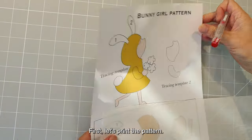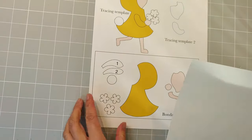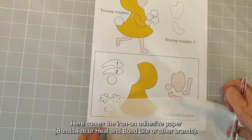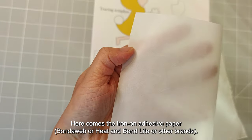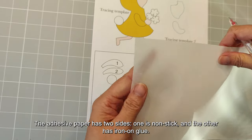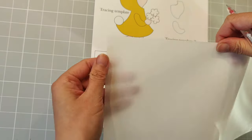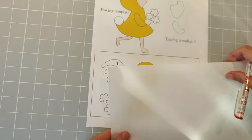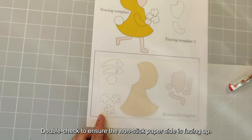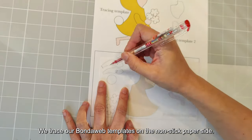First, let's print the pattern. Here comes the iron-on adhesive paper. The adhesive paper has two sides: one is non-stick and the other has iron glue. Double check to ensure the non-stick paper side is facing up. We trace our bundled web templates on the non-stick paper side.